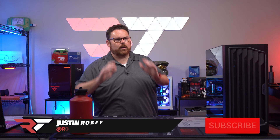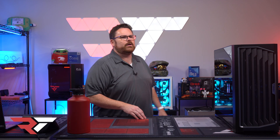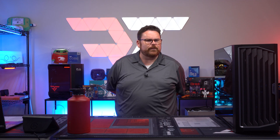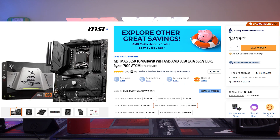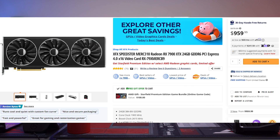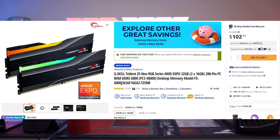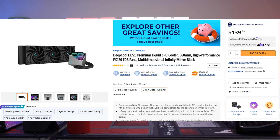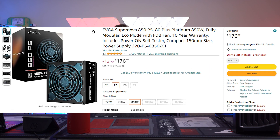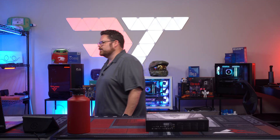Welcome everybody! Today we're building inside the brand new Antec Performance 1FT. Here's what's going in: a Ryzen 9 7900X3D, MSI MAG B650 Tomahawk motherboard, XFX Speedster Merc 310 Black Edition Radeon 7900XDX, 2TB Kingston Fury NVMe SSD, G.Skill Trident Z 32GB DDR5 at 6000 megatransfer, the Antec Performance 1FT case, DeepCool LT720 360mm AIO, and an EVGA 850W P5 Platinum PSU. Let's get started.